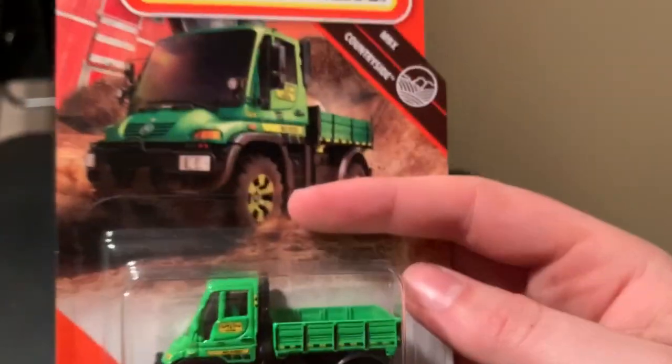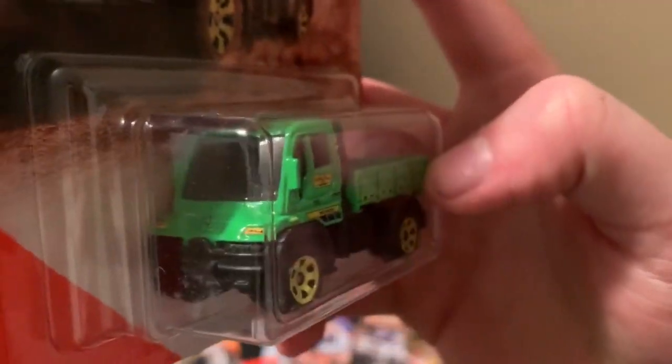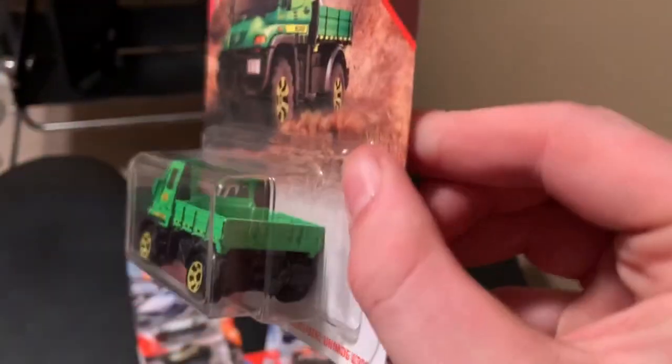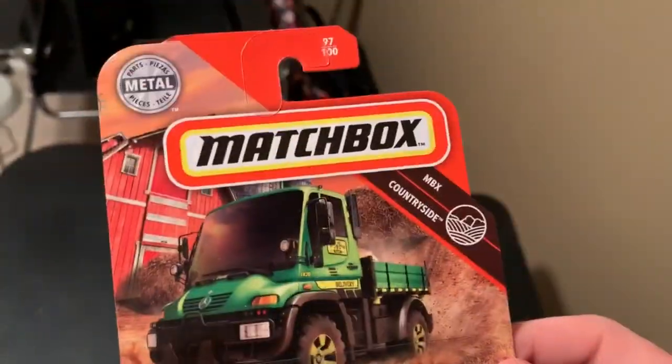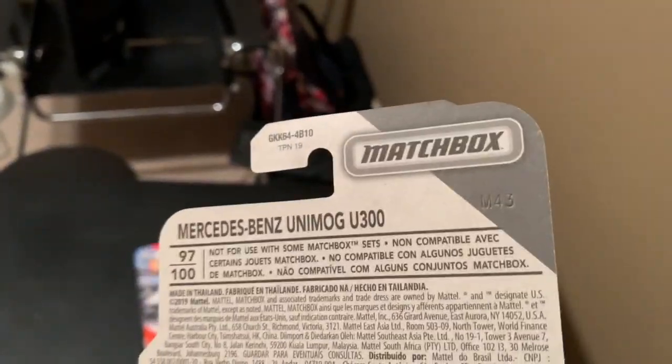And another new one — not a new casting but a new tempo. This is the Mercedes-Benz Unimog U300, Matchbox Countryside. It's got tempos on the front and the side, which is cool.